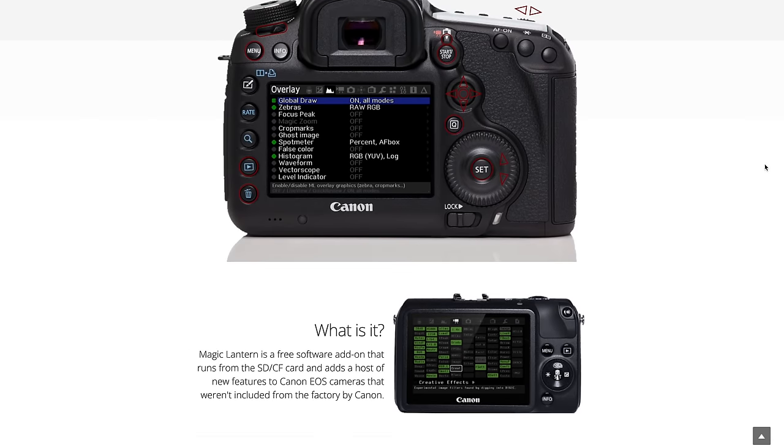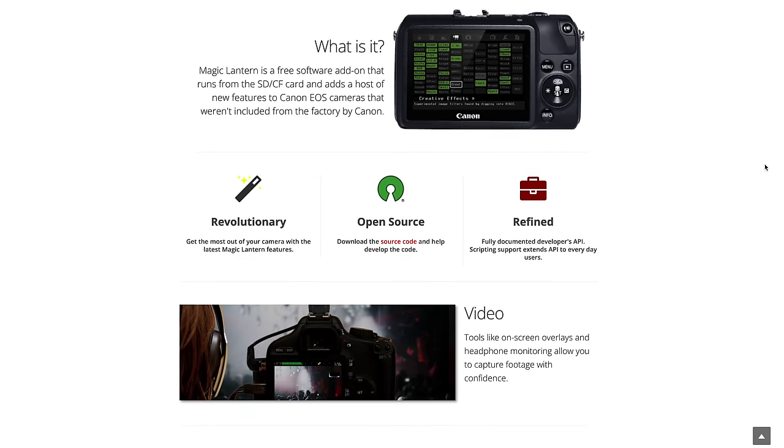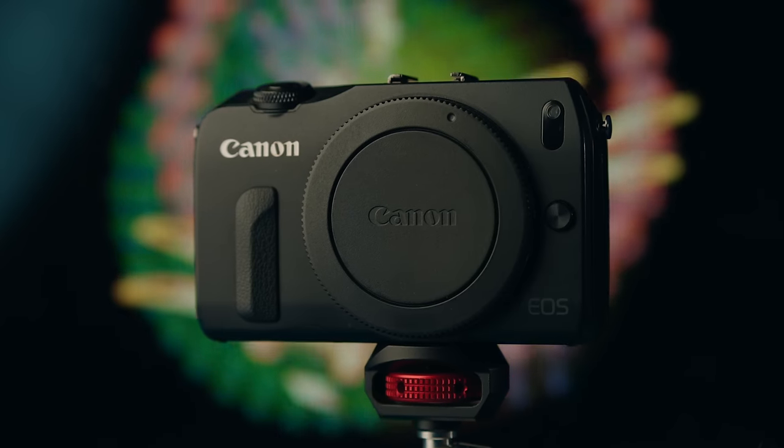Right off the bat, it doesn't sound like anything special at all. However, you can actually install a firmware hack into this camera called Magic Lantern. Once you install this firmware hack onto the Canon EOS M, it essentially unlocks a huge amount of features that Canon never included. The main one that most people use, including me, is raw video recording. You can legitimately record raw video internally without an external recorder onto the standard SD card in multiple different frame rate, resolution, and aspect ratio combinations on this tiny, pretty much pocket-sized camera.